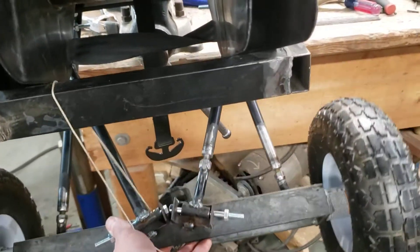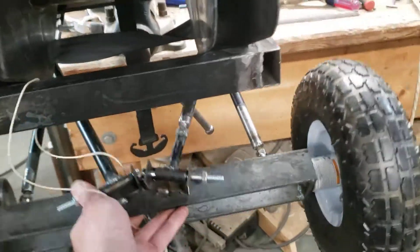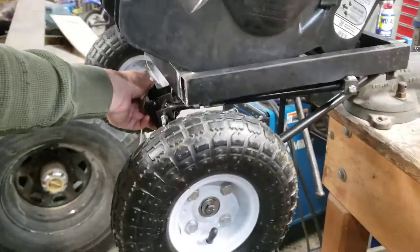Now it's time to get some springs and show what this baby can do.